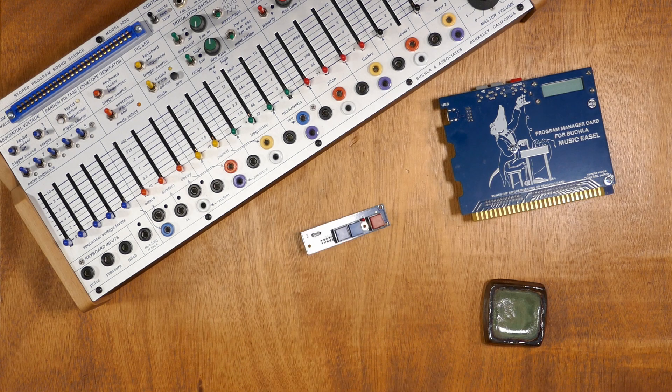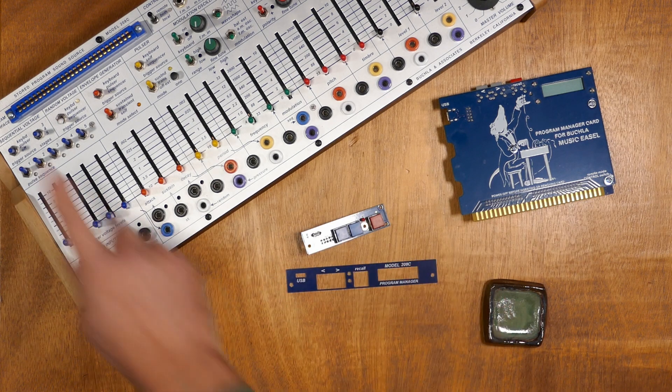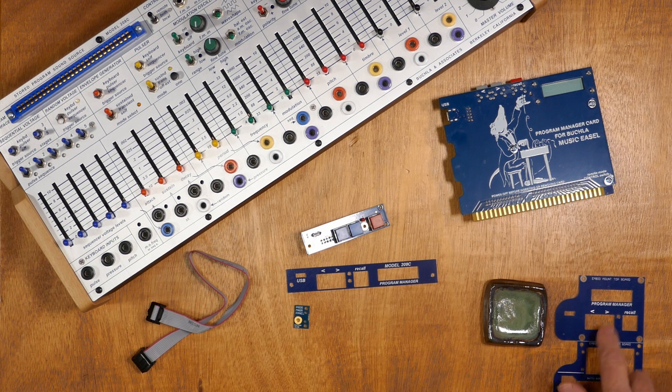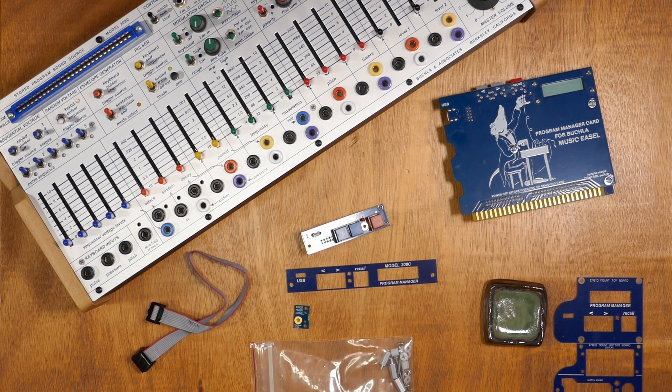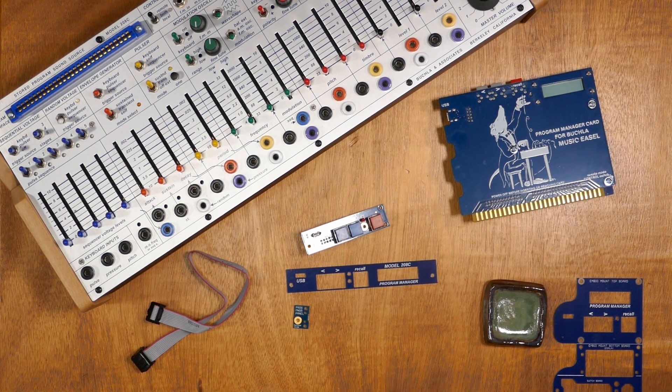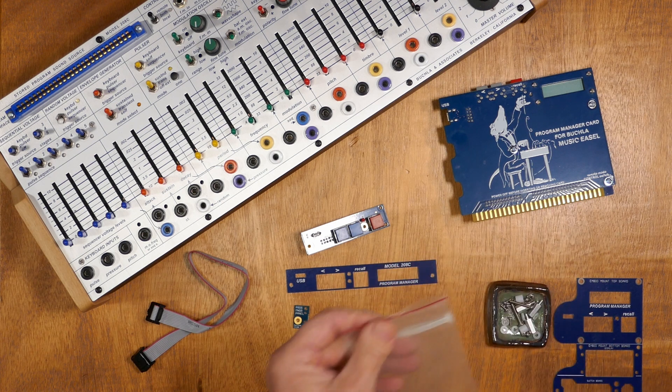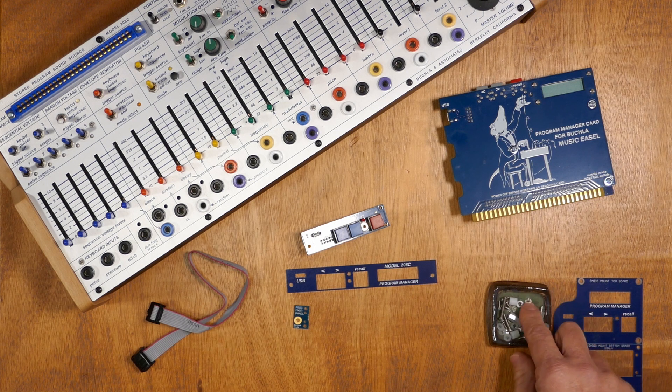Let's look at the parts in the kit. The switchboard gives you access to the selectors and USB connection. The top frame keeps everything looking tidy. The ribbon cable provides a USB connection from the switchboard to the daughterboard. This small piece makes it so that the switchboard and frame can fill the entire gap and mount with the screws from the Program Manager interface. You will also find the faceplate used for embedding into the Easel's I.O. module — you don't need it for the Easel Command. Finally, this bag of hardware has all the fasteners for putting things together. We recommend emptying it into a small cup or dish so the pieces don't jump around and fall on the floor. There are two nuts not used for the Easel Command install but are used for the I.O. module — you can put these aside.